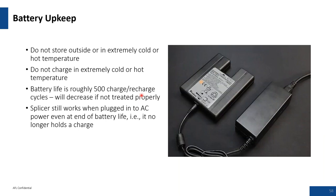Battery upkeep: try not to store batteries in extremely cold or hot temperatures, and do not try to charge them in extreme temperatures. Battery life is roughly 500 charges and will decrease if not treated properly. If the splicer is plugged into your AC supply, it should still operate. If it does not, it's a maintenance-related issue requiring a call to the factory service center.